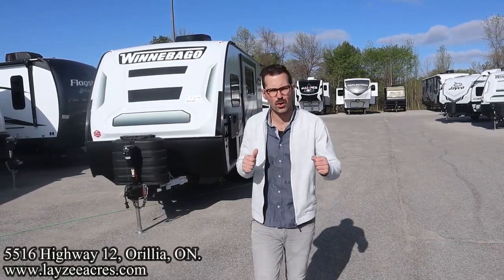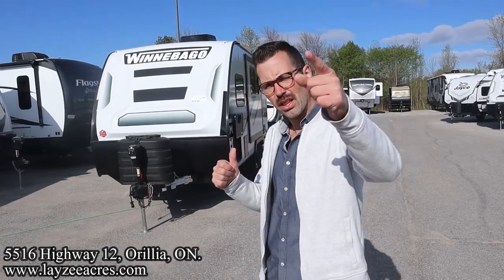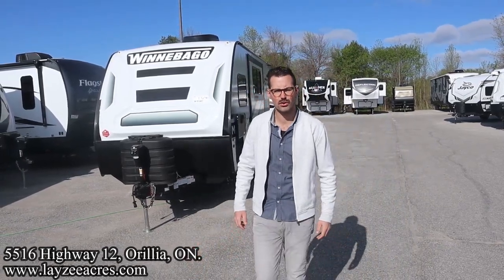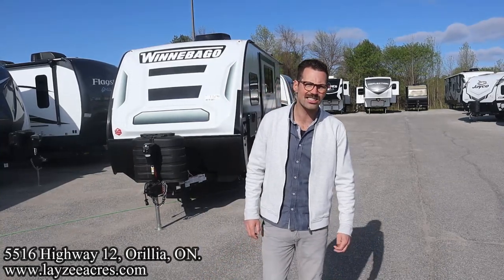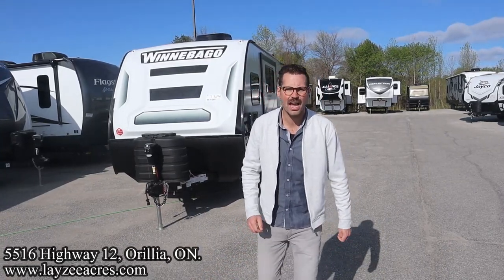Greetings and salutations folks. I'm Josh from Lazy Acres. Thank you for tuning in. We are safe in the world here one trailer at a time. Today we're going to take a look at a 2023 Winnebago Micro Mini model number 1808 FBS. Weighs around 4,200 to 4,300 pounds or so.